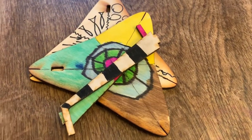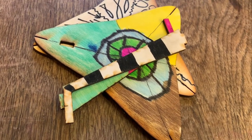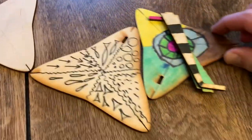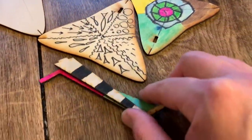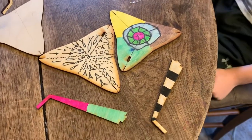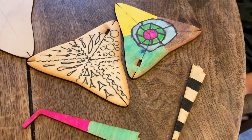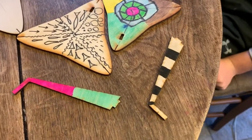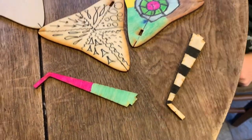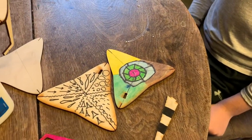Now we're going to focus on our triangles and the sticks — we'll call them props — that come out of the triangles. You'll have two triangles and two props. Before you build, you can decorate them: color them, paint them, draw on them any way you want. It's really cool to have your own design on your tensegrity table.